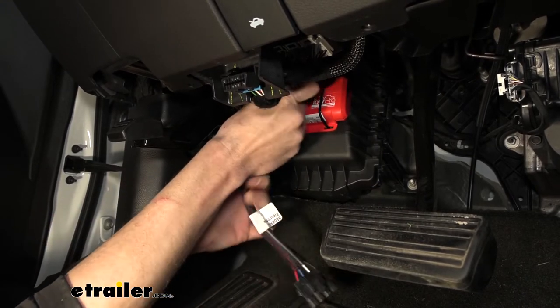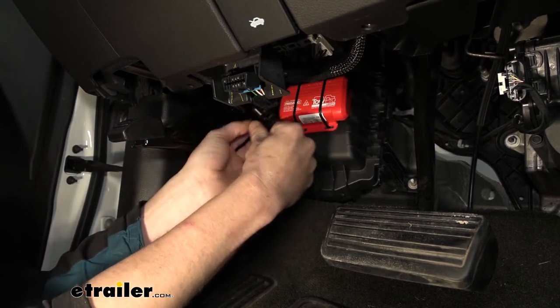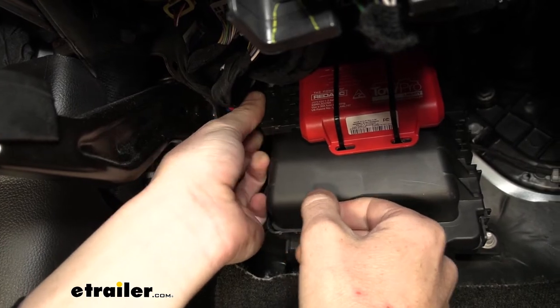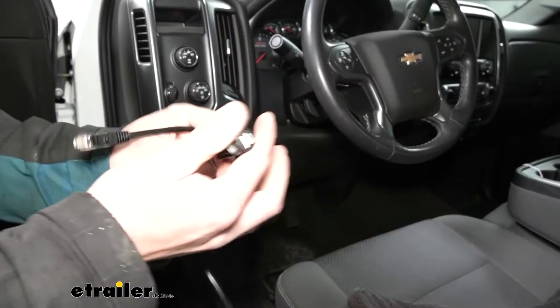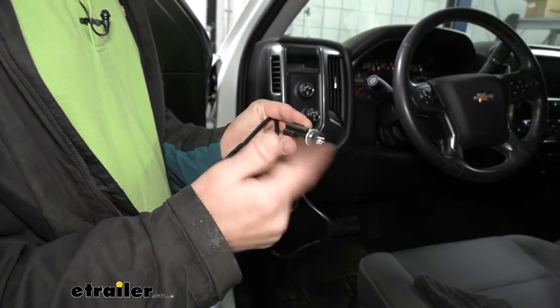We can slide our cover back up and clip it back into place. We'll push the wiring up and put a cable tie on it to ensure it stays where we want. Then we'll plug in our connector. Next, we need to mount up our switch. I've loosely assembled it — you have a knob, a nut, and a washer — just put together so I won't lose them.